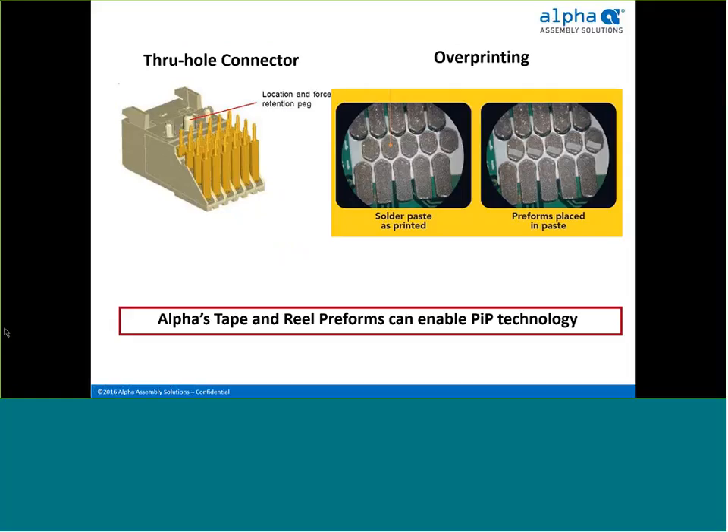Printing enough solder paste can be very challenging, especially when dealing with a thicker board or when there's limited space around the pin. Additionally, with certain types of solder paste, excessive overprinting can generate random solder balls. Solder preforms address these issues by offering a high-yield alternative when solder paste volume is inadequate. Preforms are meant to enhance or improve the performance of overprinting technology, not substitute for it.